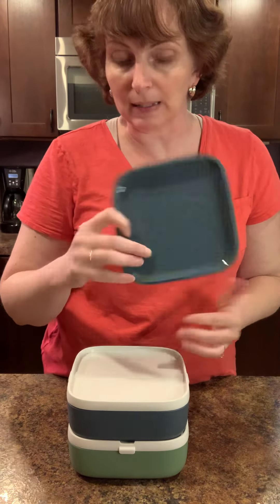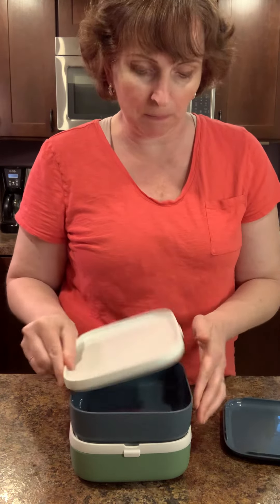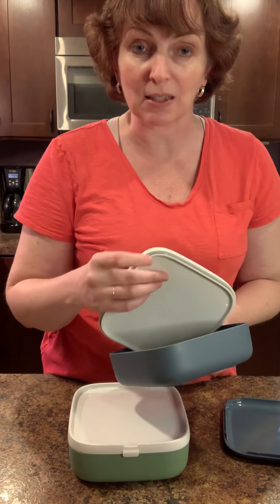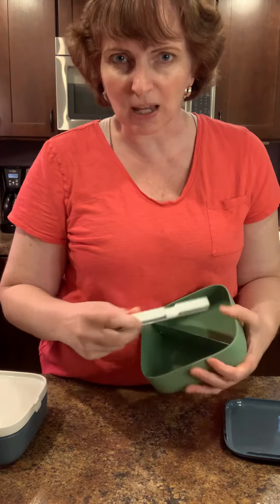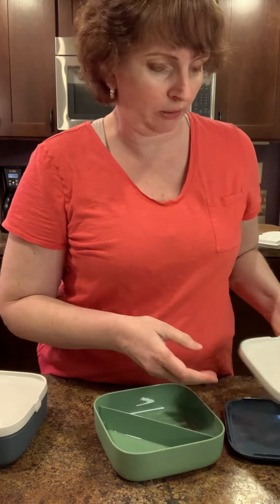The top actually comes off as a plate, and of course you can use the tops of each of these as a plate too. When you're taking these off, you're generally going to want to pull from the corner, not the tab. The corner actually helps release the really nice gasket that's on here, so it works much, much better. When they first come, they're going to be a little tight. After a while, they loosen up and will be a lot nicer for you.